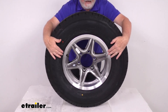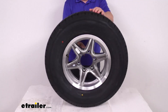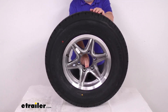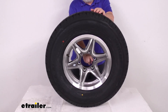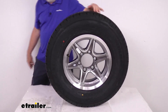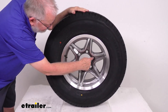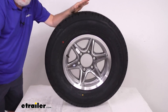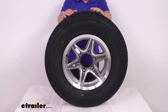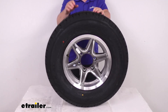A few dimensions on the wheel itself: the diameter is 15 inches, and the width is 6 inches wide. The bolt pattern is 6-on-5-1/2 inches. Since this is an even number of lugs — six in this case — the lug holes are directly across from each other. To measure it, just measure from the center of one lug hole directly across to the center of the hole opposite it; on this one it measures 5-1/2 inches, confirming a 6-lug, 5-1/2-inch bolt pattern. It uses a wheel lug size of 1/2-inch by 20, and the weight capacity on just the wheel is 2,830 pounds.